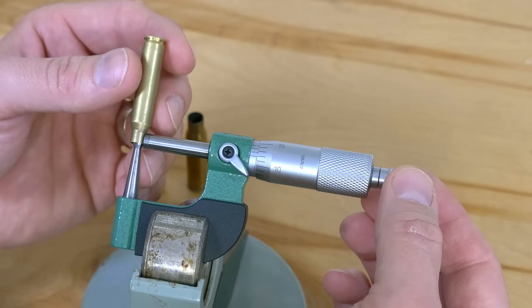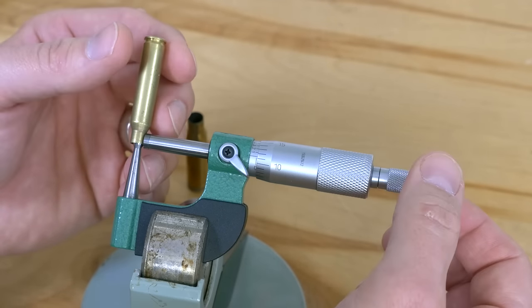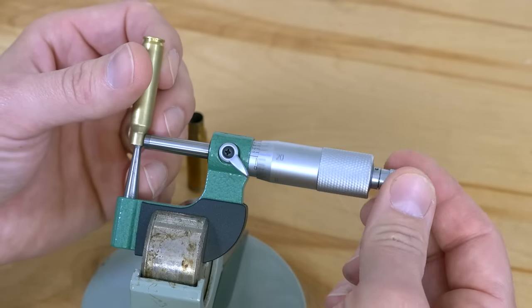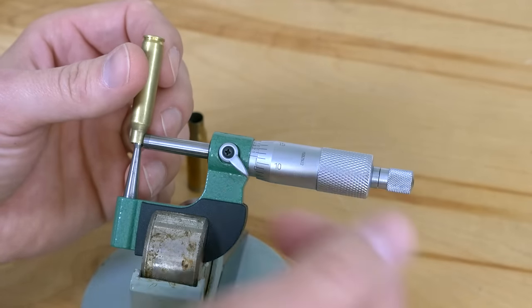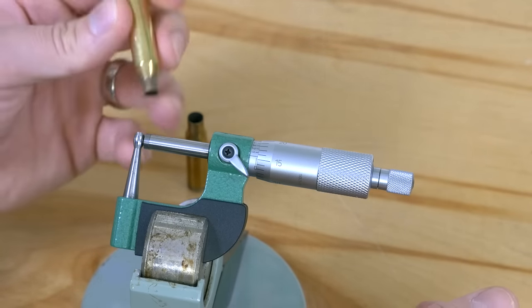We want to use the ratchet thimble where necessary. So we've got 12 thousandths, 11 and a half, 11 and a half essentially. Okay, so that's fairly consistent and we've got a good reading off of that.